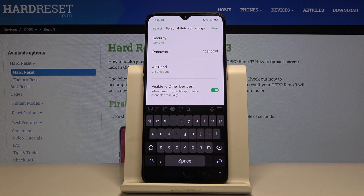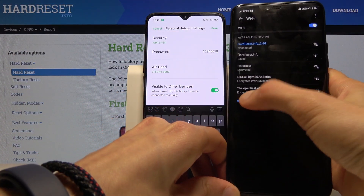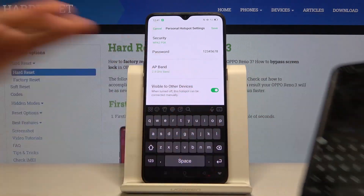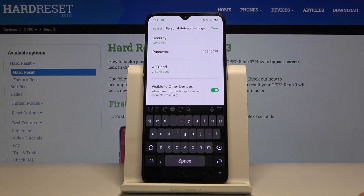Visible to other devices — this will make it easier for you to connect. If you disabled it, you would have to add it manually. As an example, on my other phone, when you go to Wi-Fi you would have to tap 'add network' and type in the exact name and password, which is a massive inconvenience. That's why I advise keeping that on — assuming you have a password, it's just a way better approach.